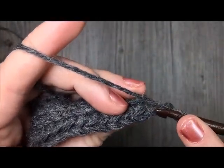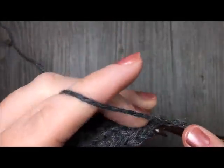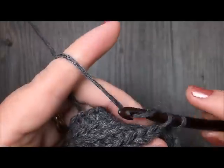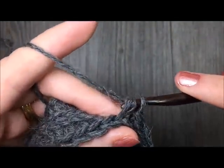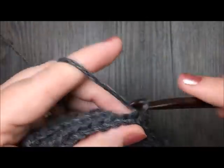Continue working in the back loop only. Now for rows 6 to 8, you are going to once again slip stitch in each stitch all the way across. So once again, work your 3 rows of slip stitch stitches. This will bring you to the end of row 8.